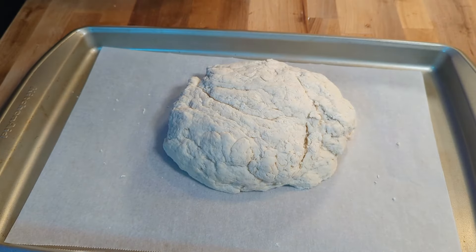Now that our loaf is roughly shaped, we're going to pop that into a 400 degree Fahrenheit oven for 35 to 45 minutes until it has risen and has a crust on it.